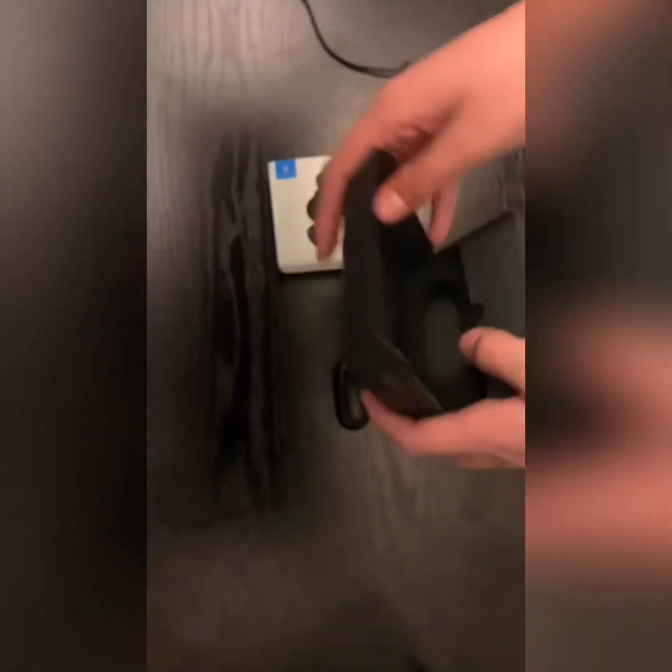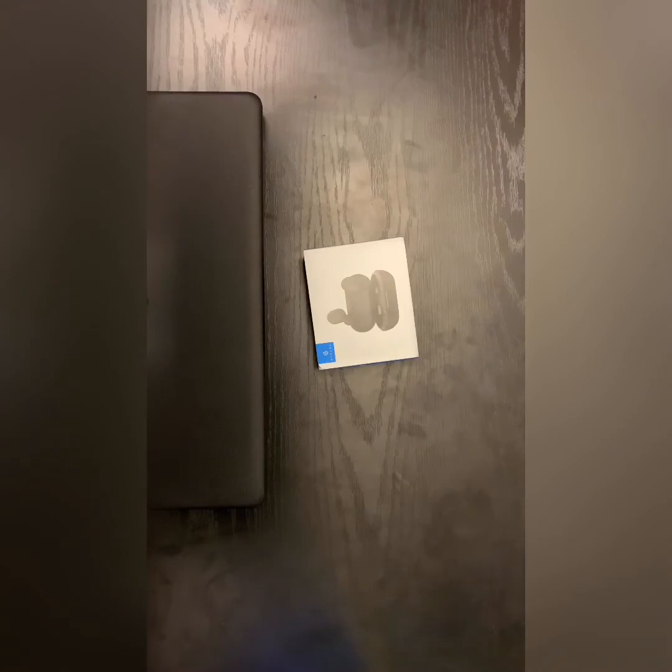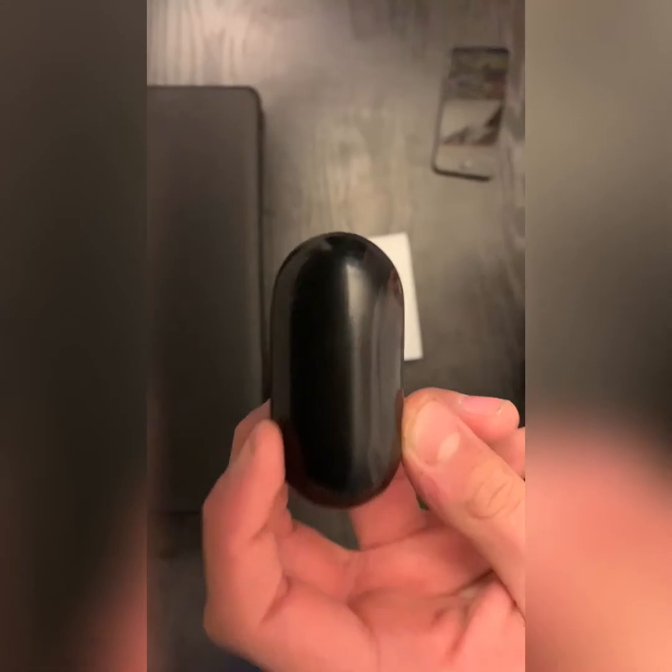I'm going to show you how good it sounds. I'll do the real test that everyone cares about to see if it's worth $20. Alright, connecting the earbuds now — let's see how they listen. Oh, it's really nice, really nice quality guys. These are actually some good earbuds. Putting them back in the case — yep, the charging indicator shows up, so the case charges them.